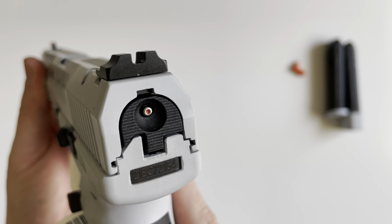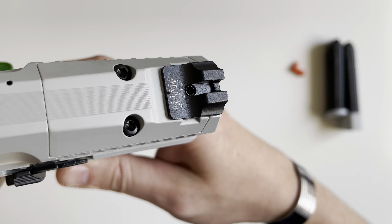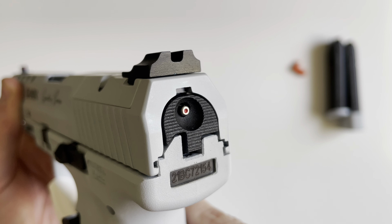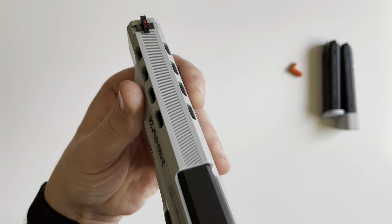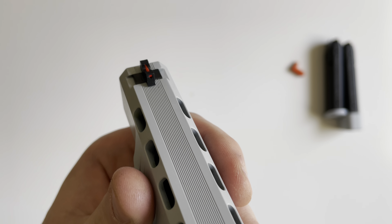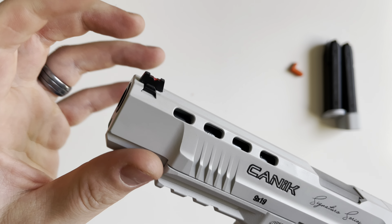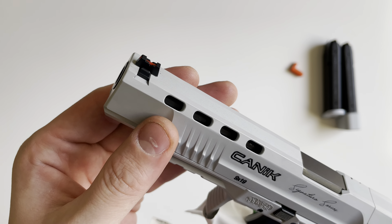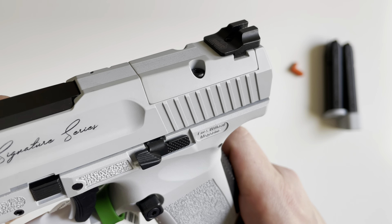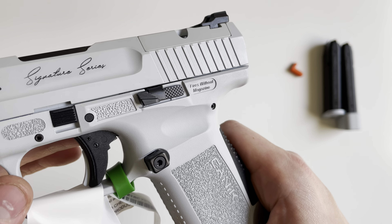The sights are Warren tactical sights — the rear one is adjustable, just black in color with no serrations. In the front is a serrated front sight with fiber optic. Both are Warren tactical sights. And obviously you have your removable rear slide plate to attach optic plates or any of your red dots.